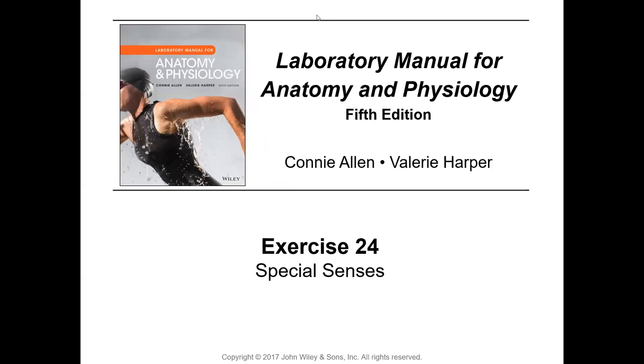Hello, this is Dr. Andrew doing a voiceover for Exercise 24, Special Senses, from Allen and Harper sixth edition laboratory manual for anatomy and physiology. In special senses we have five senses; touch has been covered in previous exercises, so we'll be doing the four other senses: the eye for vision, ear for hearing and balance, nose for smell or olfaction, and the taste buds for gustation.